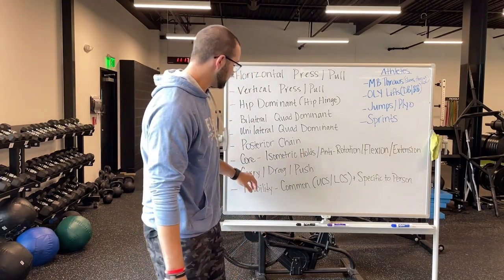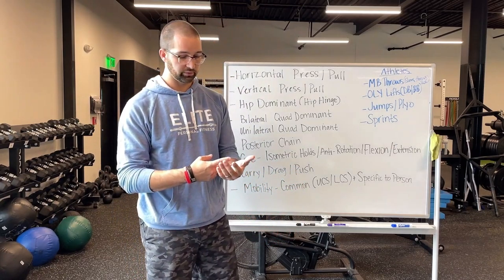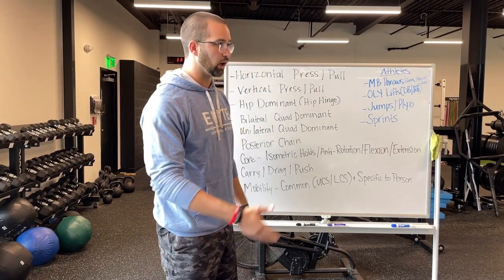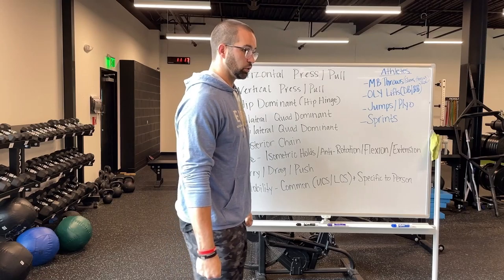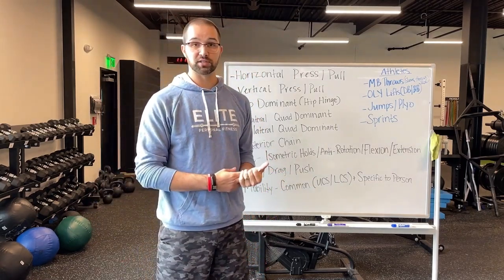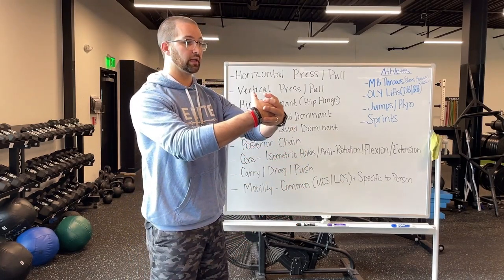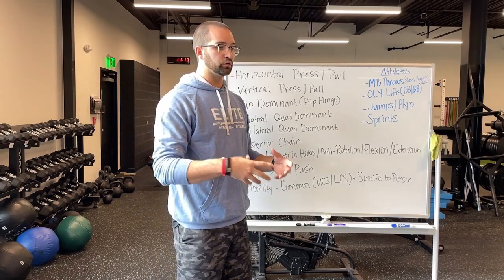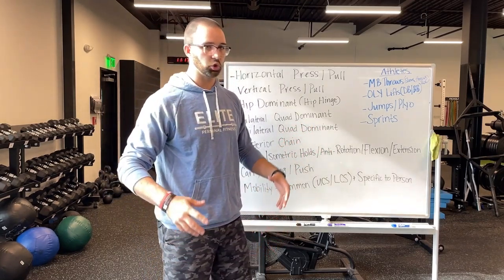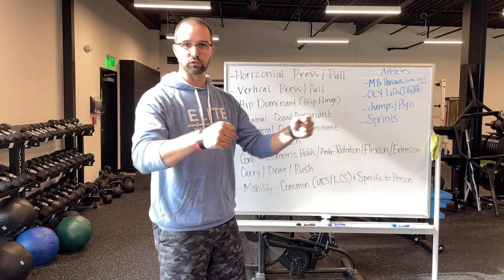We call these chaos, but it's like a carry, drag, or push. So stuff like farmer carries where you're grabbing weights and walking with them, dragging a sled, pushing a sled, or carrying an awkward object or a med ball. Those create core strength and grip strength and just total body conditioning in a way that you can't really mimic in say a press or a pull.